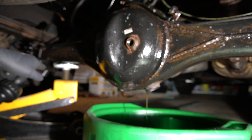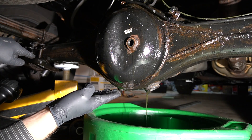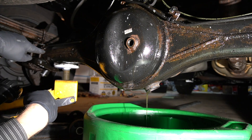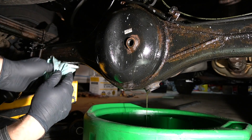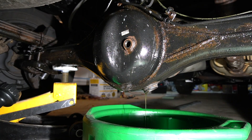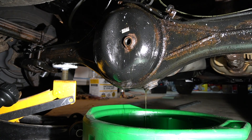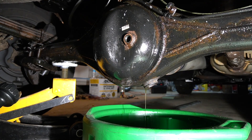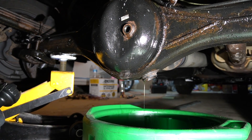While it's draining, as you can see on my left side I have a jack. Because the drain plug is not directly underneath but on the side, I want to make sure I can drain all the fluid. So I'm going to jack it up a little bit, and you can see on the camera how much more oil flows out.